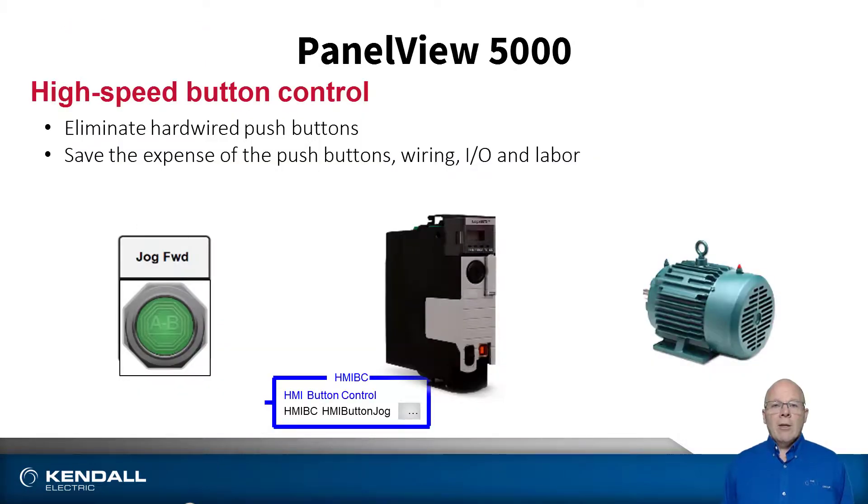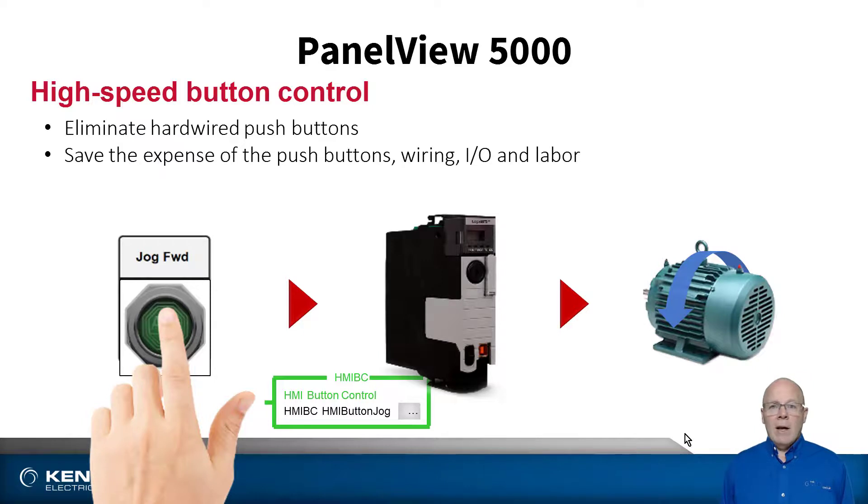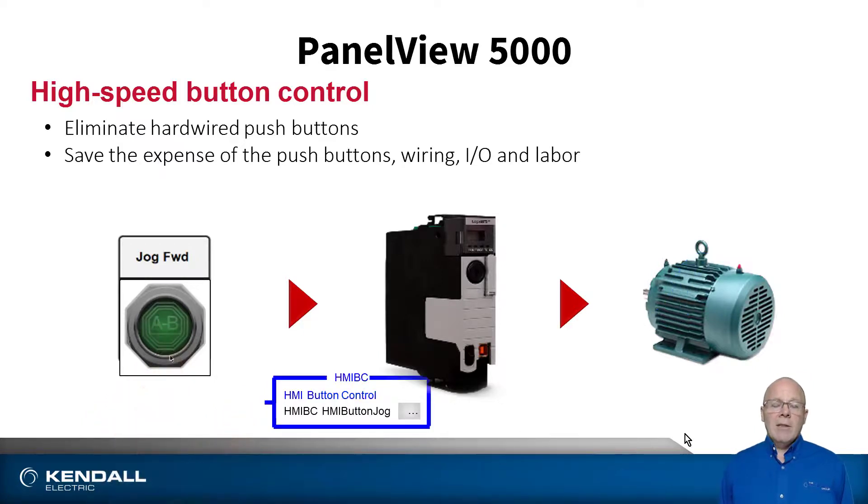If you have a motion application, then the high speed HMI push button will be a feature you'll be interested in. This allows you to jog your axes with a connection to the controller that is exactly like a physically wired push button, with no lag or delay as often seen in some HMIs due to screen update times.